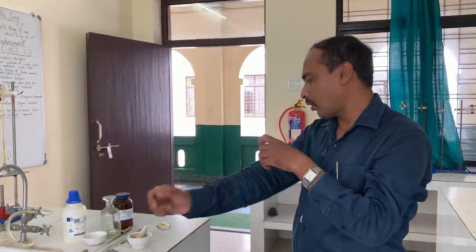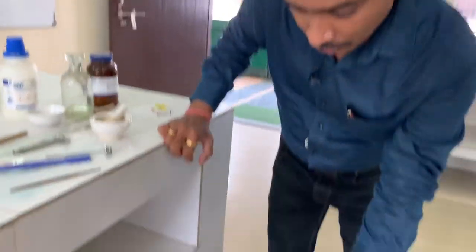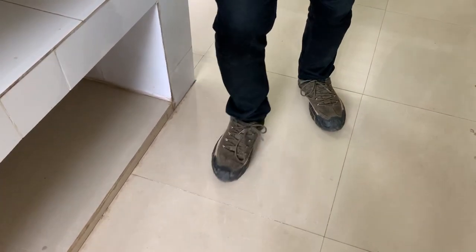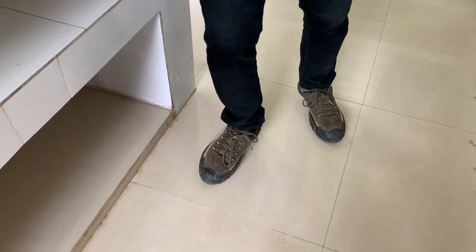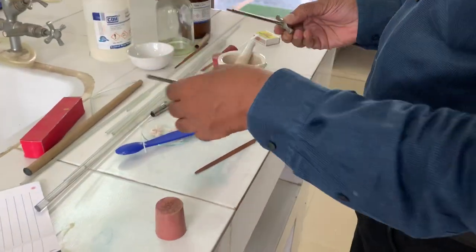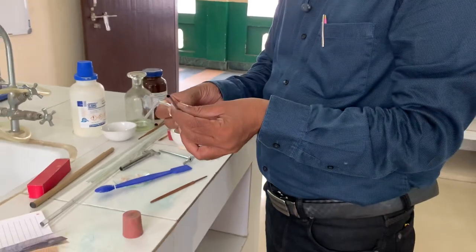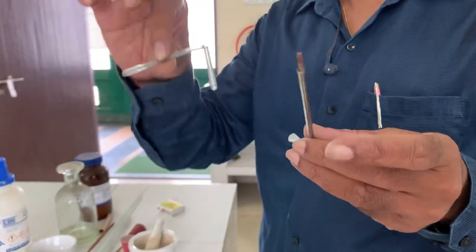Then boring a cork — how to bore a cork. This one is your cork. First, you press it, or press it by your leg. Why do you press the cork? Because cork is very hard, so by pressing with your leg it will become soft. After that, you take the cork borer. If you want to fit this glass tube in the cork, then you have to take a cork borer of diameter less than the tube — then it will be automatically tightly fitted.